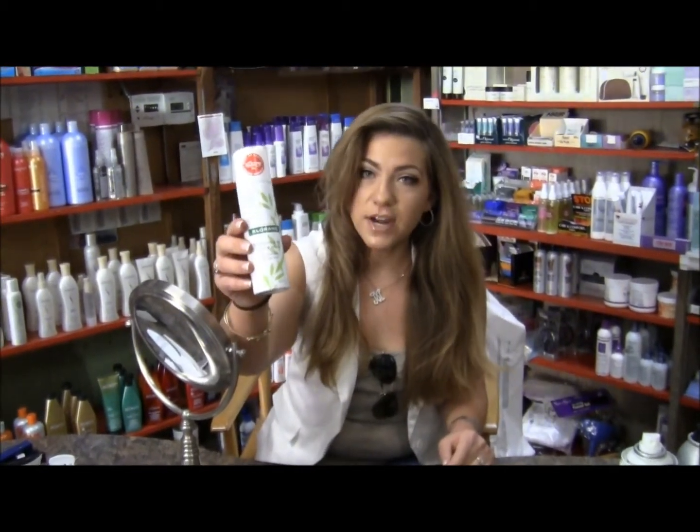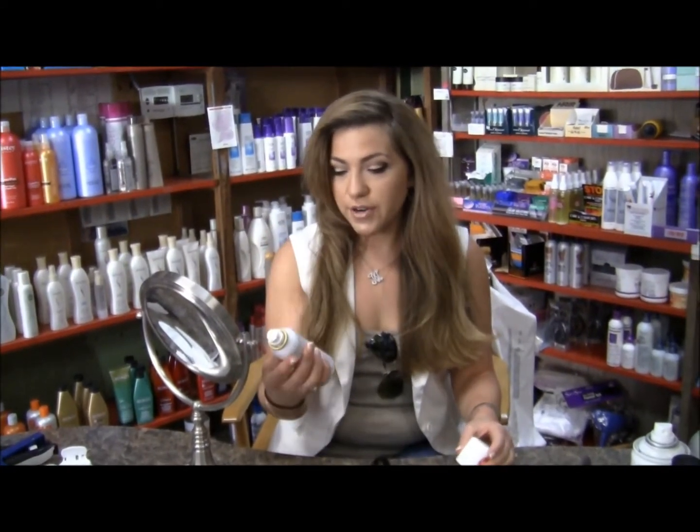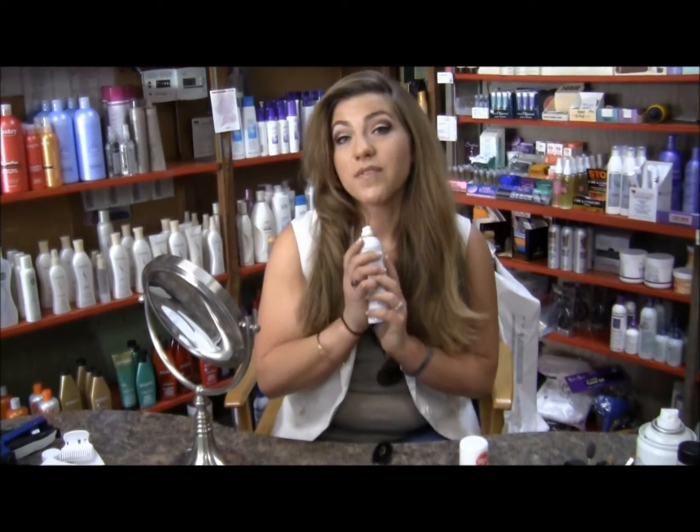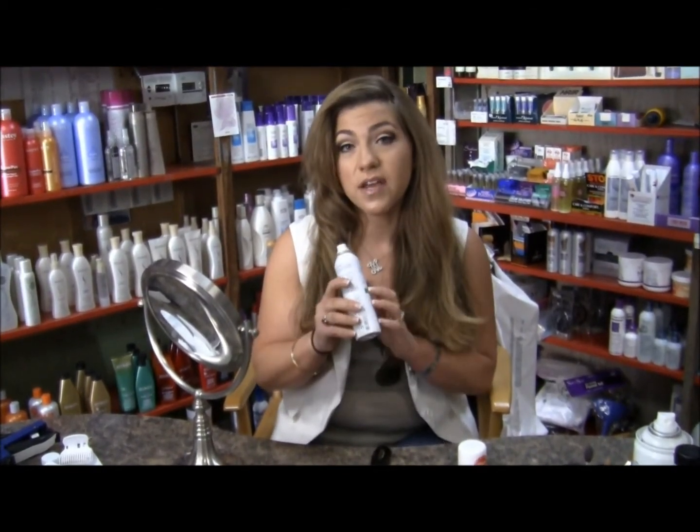This is called Klorane Dry Shampoo. It's an aerosol type product that you just spray into your hair and I'm going to teach you how to use it. This is one of my favorite products for on the go if you're in an emergency — this is a definite beauty must.